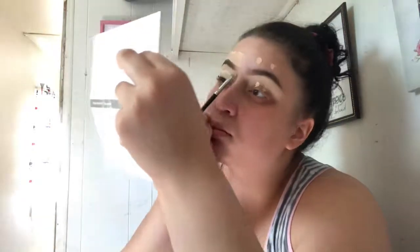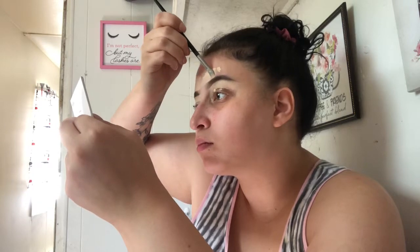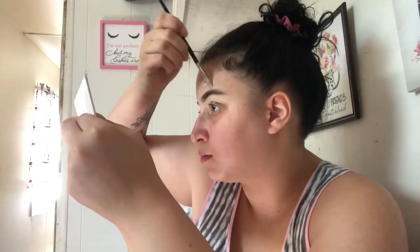This brush is a straight edge definer brush, so it really allows me to get up in those creases and crevices to get that sharp look and edge. Taking the Profusion tinted brow gel, I'm going to set my brows in place.